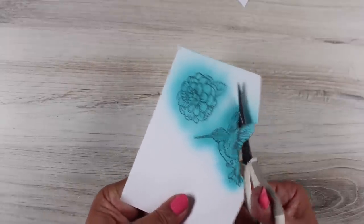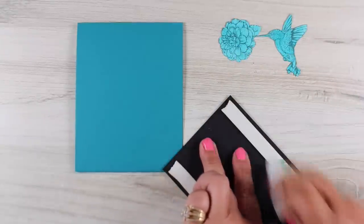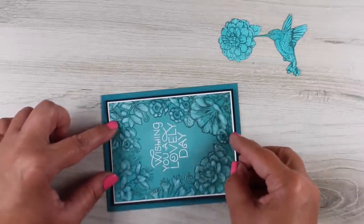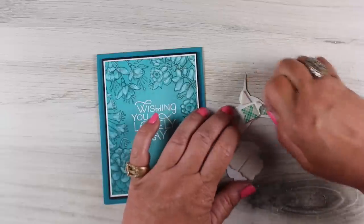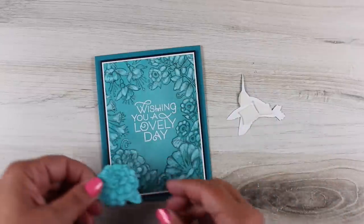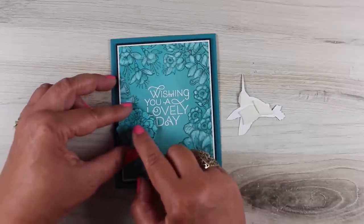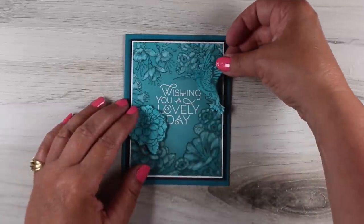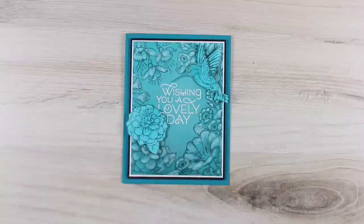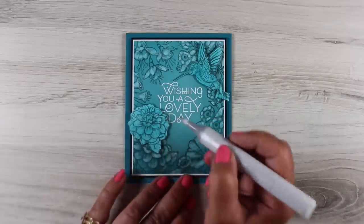I'm going to cut out these two images — the hummingbird and the flower — without doing highlights yet. They're not really hard shapes to trim out; just around the beak of the bird is a little tough. I put a few layers of paper underneath the background piece because I love my dimensional adhesive, then put some on the back of both the bird and the flower to pop them onto the card. I want them to interact a little with the sentiment and hang over the edge of that border paper.